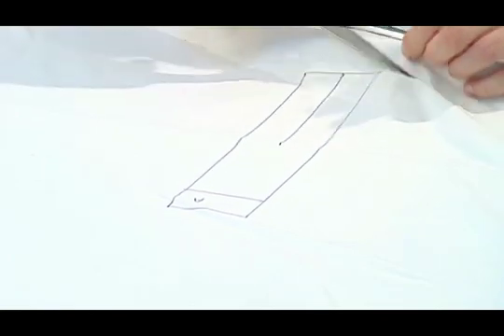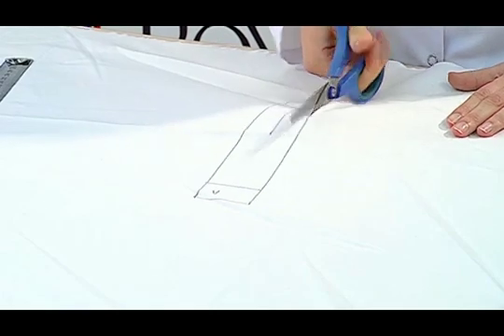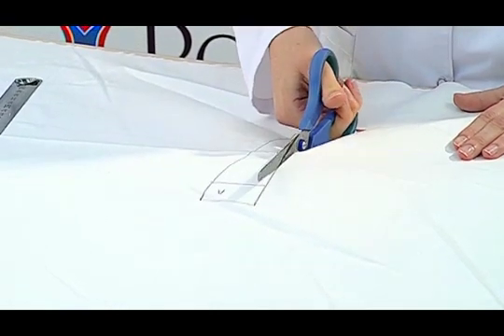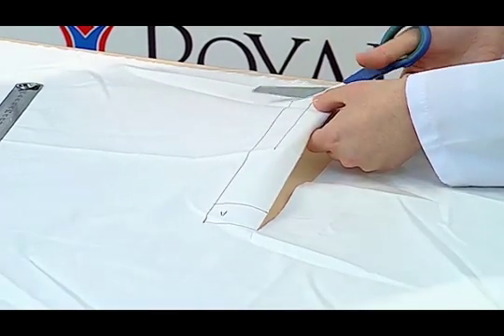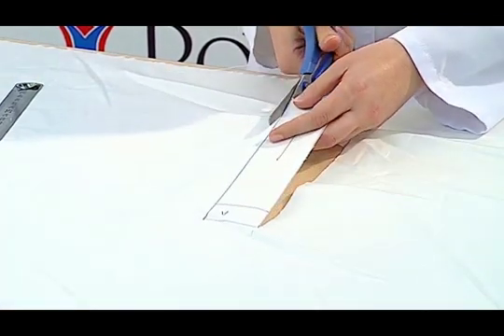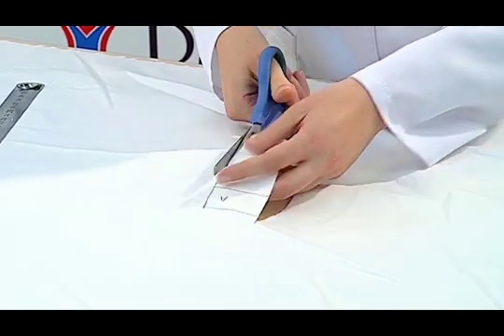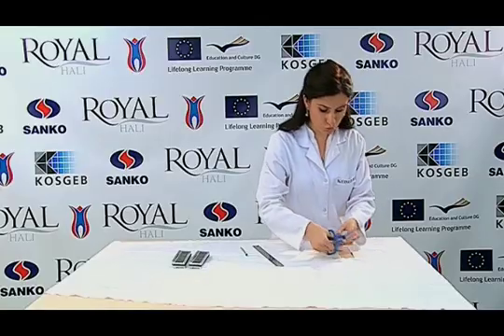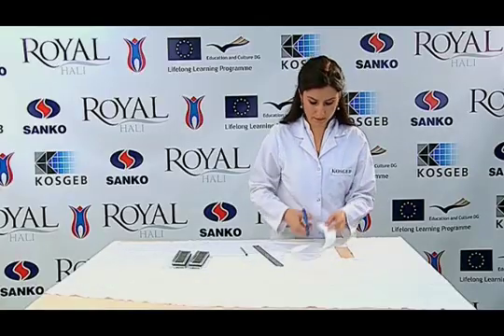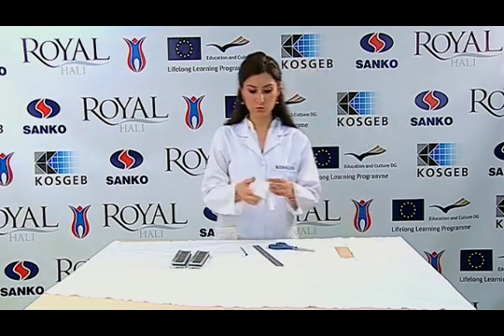Then we cut the specimen with scissors properly. The section marked at 100 mm is cut right in the middle with scissors, and the test sample is prepared in the form of trousers.